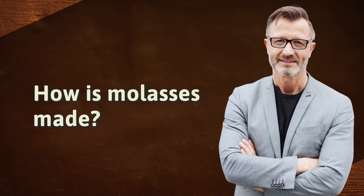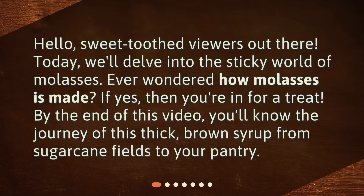How is molasses made? Hello, sweet-toothed viewers out there. Today, we'll delve into the sticky world of molasses. Ever wondered how molasses is made? If yes, then you're in for a treat. By the end of this video, you'll know the journey of this thick, brown syrup from sugarcane fields to your pantry.